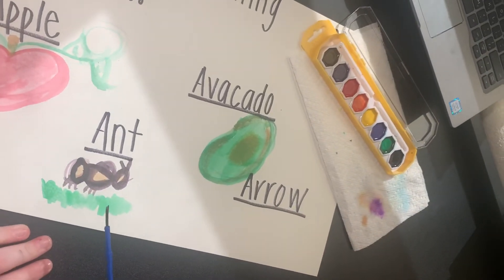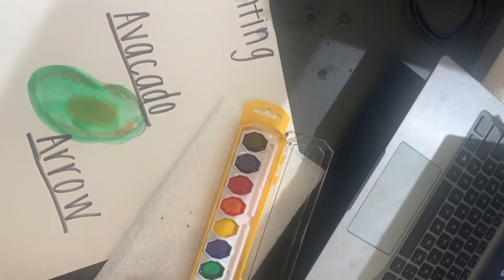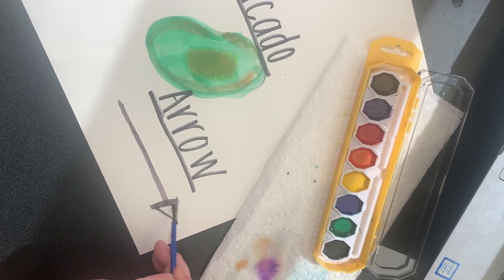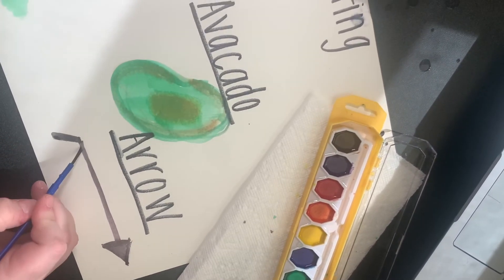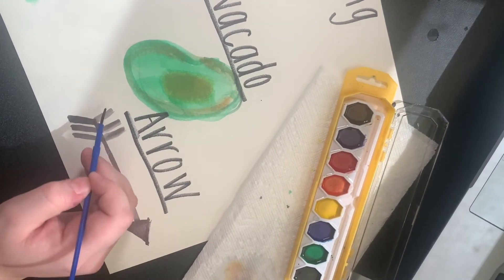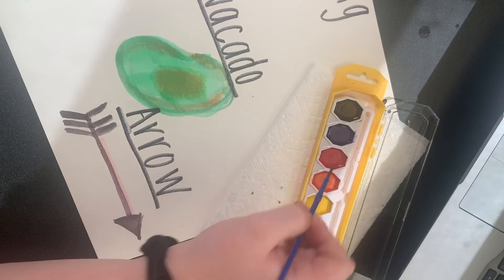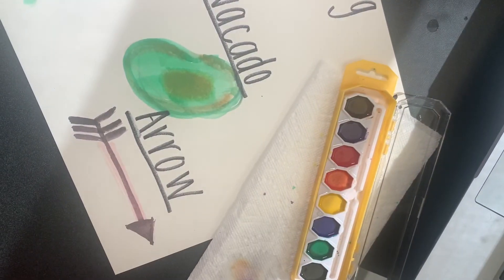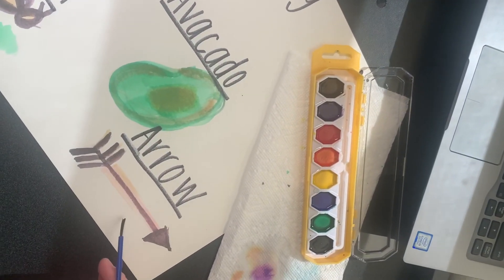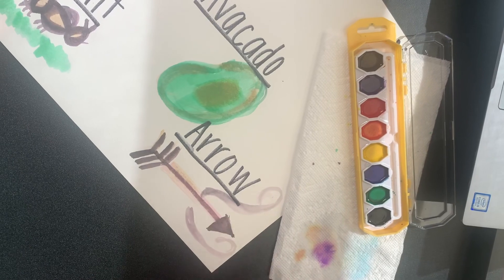There's an apple, an avocado, and an ant. And we're also going to make an arrow — it starts with letter A. For an arrow you can make it any color you want; I'm going to do black. Just make a straight line, then make the head of the arrow as a triangle, and then add diagonal lines to the edge of it. I'm going to add some color — maybe red — to give it some dimension, maybe some brown, and maybe some swirls to make it look like it's flying through the air. And there's your arrow.